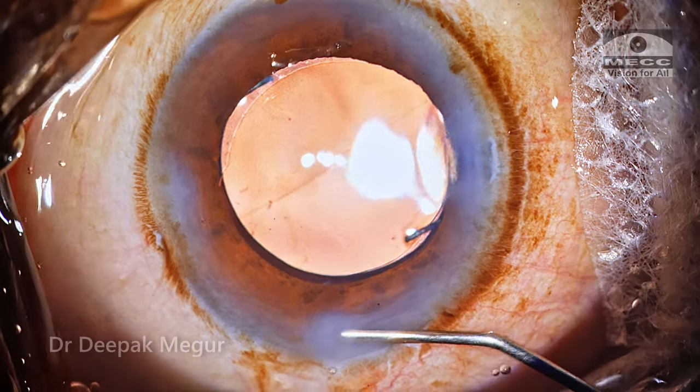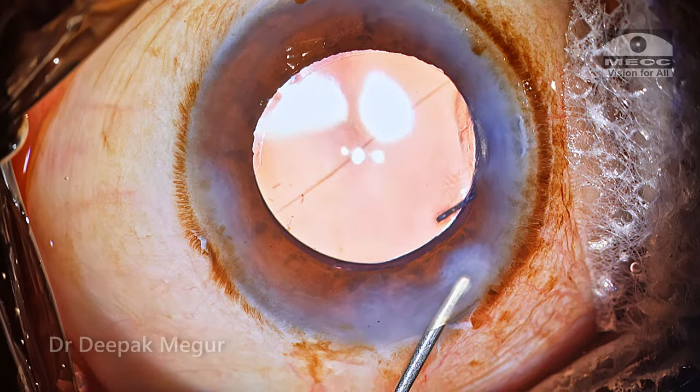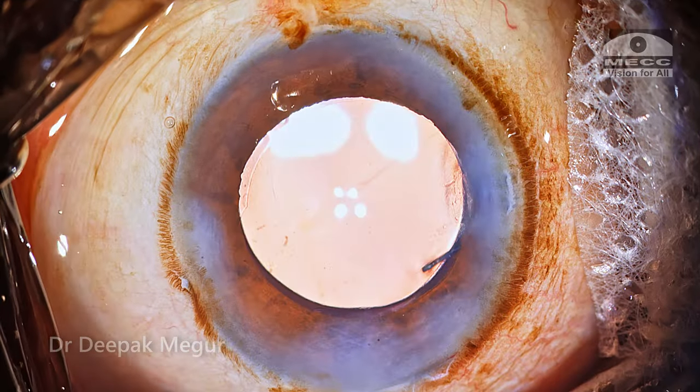Time to do the stromal hydration. The stromal hydration is continued on the main incision as well as the other side port. The lens looks to be well centered and stable.